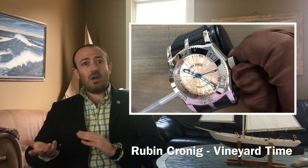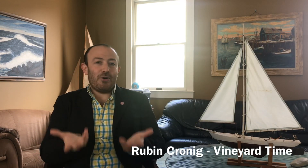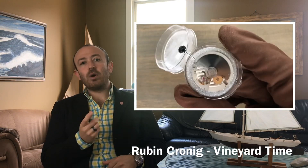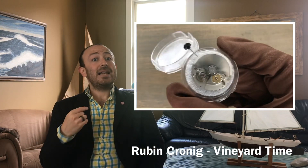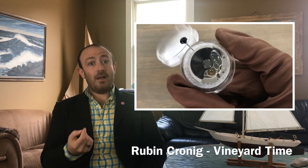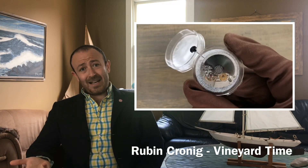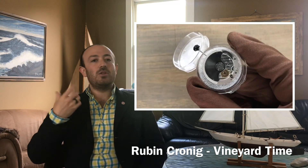So what's an automatic watch? Well, this is where people really get confused. An automatic, a self-winding, a perpetual — they're all the same. What they are is a mechanical manual wind watch with an added feature: they have a counterweight on the back of the watch. That counterweight rotates based on your motion. As it rotates, it tightens the mainspring, building a power reserve. So automatic watches are basically manual wind watches that have an added way to wind the watch.